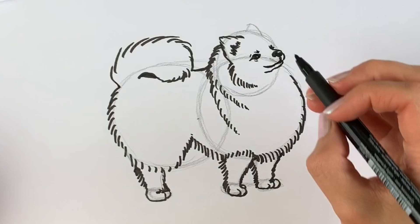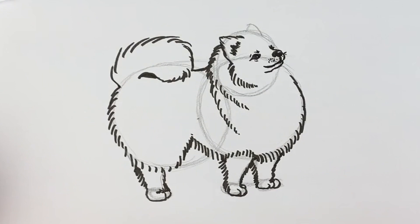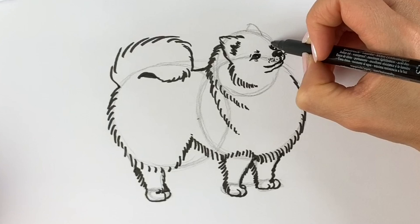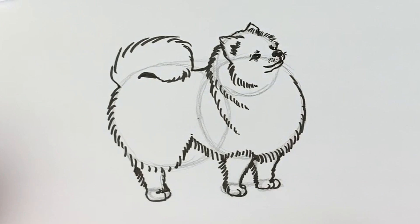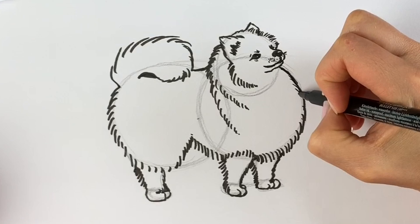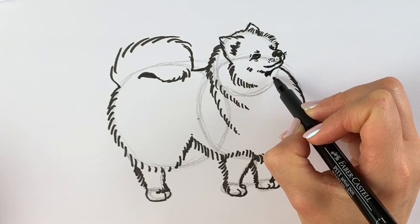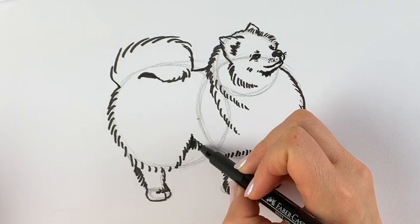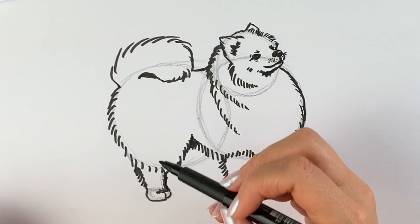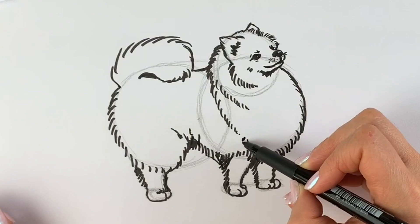Now draw lots of little dots for the whiskers on either side, and a few little whiskers. Then draw more fur — loads of fur with Pomeranians, loads and loads of it — coming all the way around. That other ear just peeking out from behind. Finish off the fur just around there, making it super super furry. Draw a little bit of fur around the face area, a little bit of shadow underneath the chin. Keep doing more and more shadow — the other legs are just tucked in behind this leg so we can't quite see them. More shadow behind the leg.